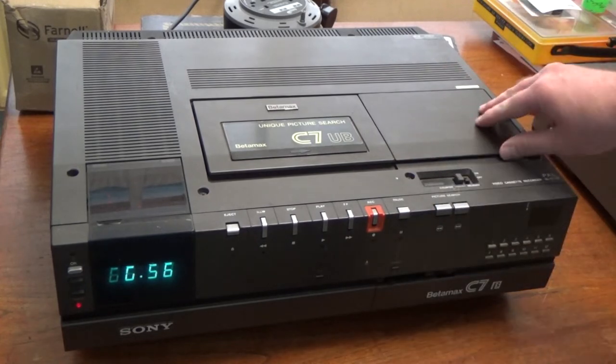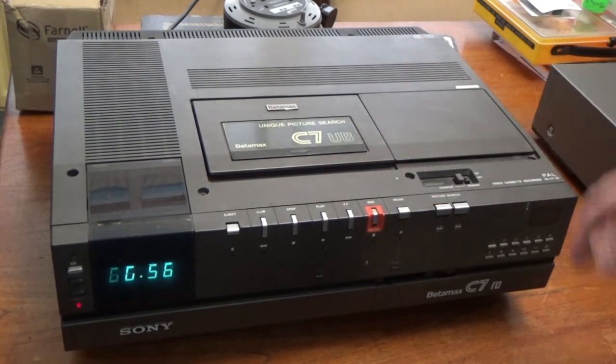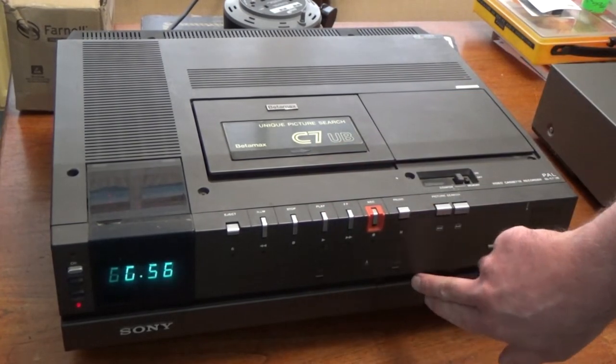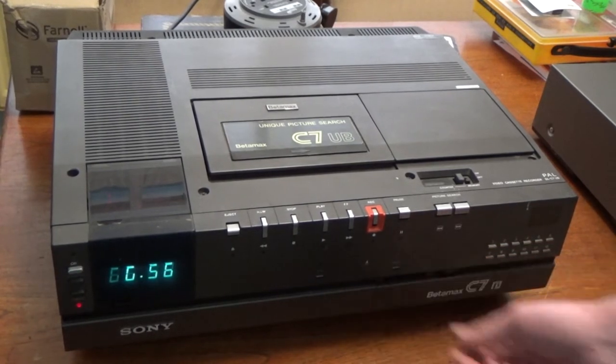Cosmetically, it's fairly nice. It's a bit dirty — it could do with a wipe over with a wet cloth — but apart from that there's no damage on it really. The only thing is this knob on the slow motion slider here is missing, but you can still use the slider fine. It's not a problem.